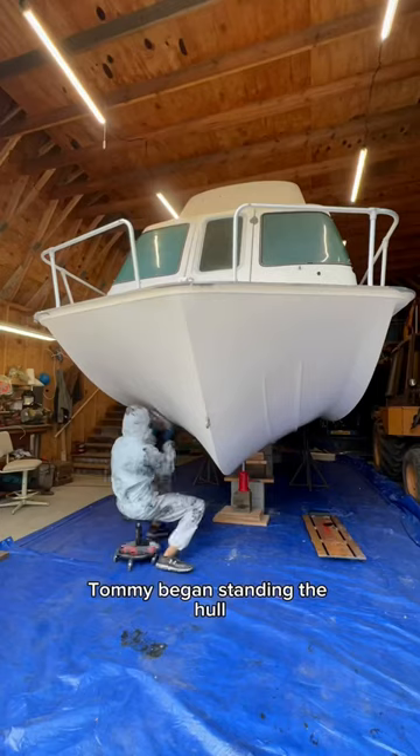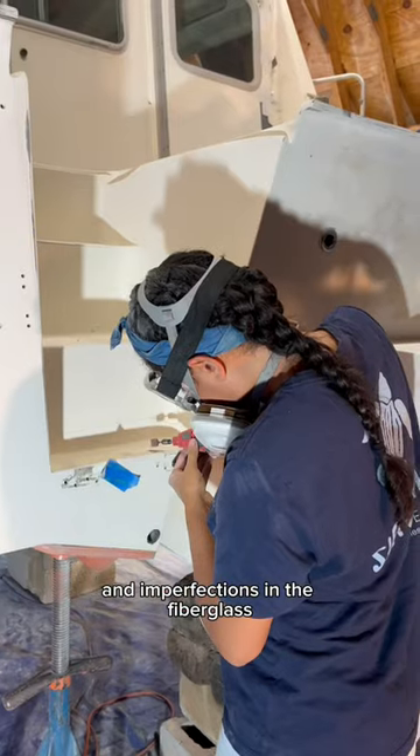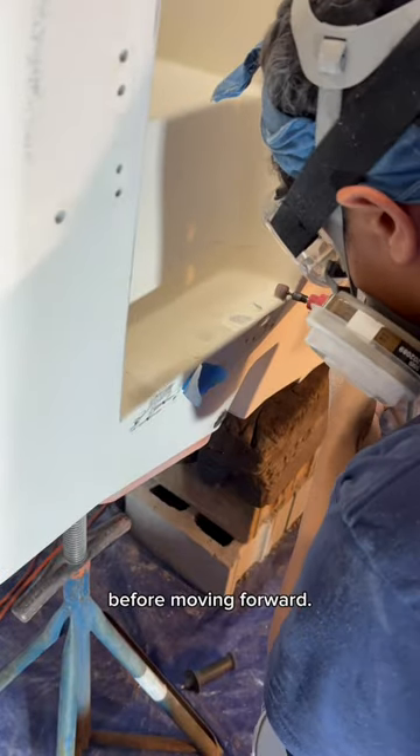The last time we left off, Tommy began sanding the hull to prepare for a new gel coat. This also involved repairing some dings and imperfections in the fiberglass that needed to be addressed before moving forward.